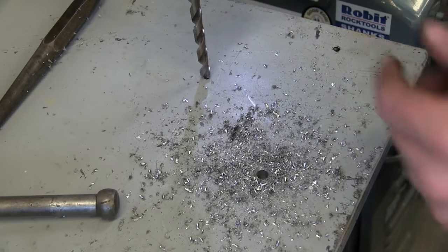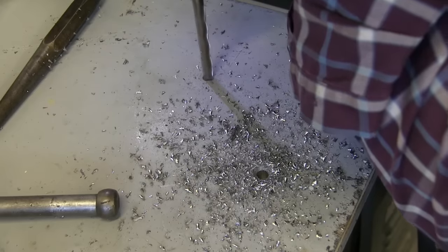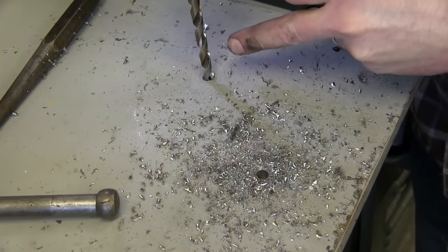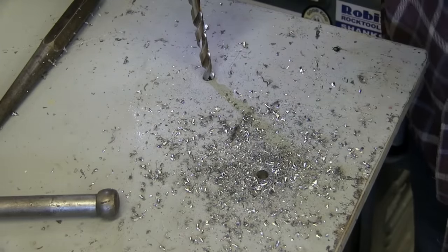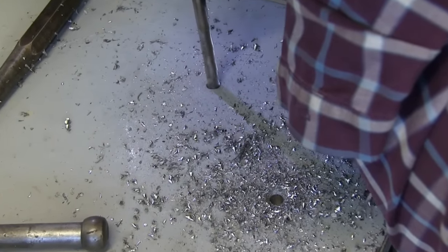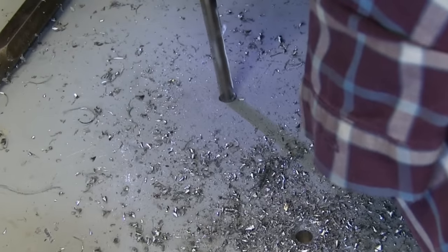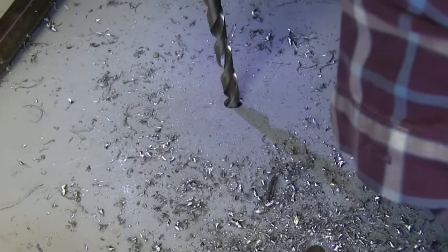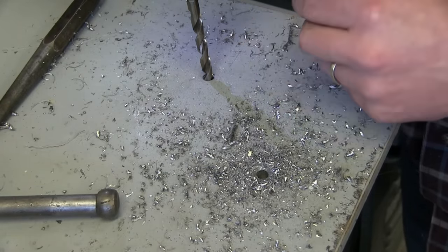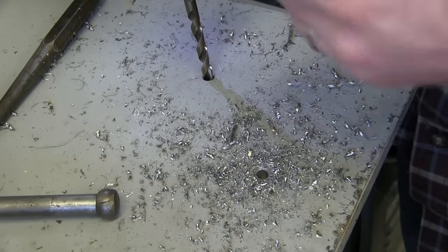That's it. I'll drill the other holes here and then we'll go up a size. You can see I've got good feed pressure here because the chips are coming off like it's a drill press. You can tell when you're hand drilling and you've got a bigger bit and the chips come off as little tiny needles — you know you don't have enough feed pressure. But because you're hand drilling, other than having a big lunch, there's not much you can do about that.